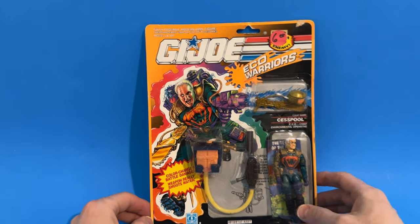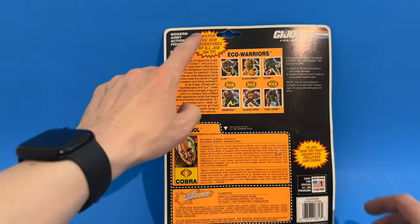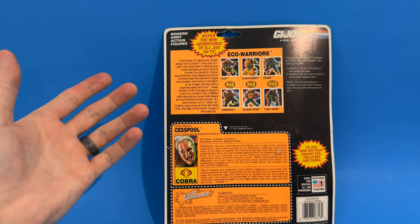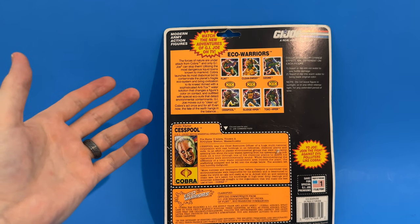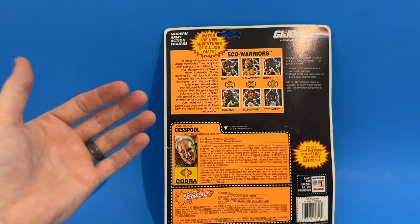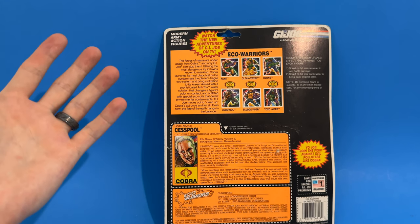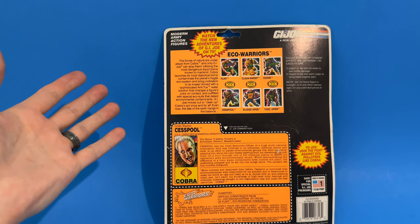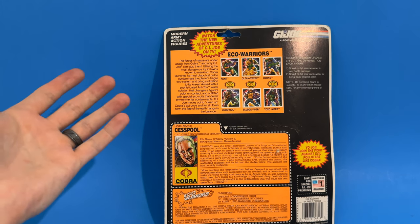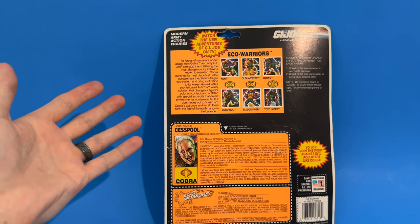Let's spin it over on the back and check this out. 'Watch the new adventures of G.I. Joe on TV' — of course, this is talking about the DiC era of G.I. Joe cartoons. A lot of people kind of frown on the DiC era, but I loved it just as much as the original series. I was a kid; I didn't notice the animation wasn't quite as great as the Sunbow series. I just thought it was cool to have G.I. Joes. And I remember Cesspool being a prominent villain in that series.